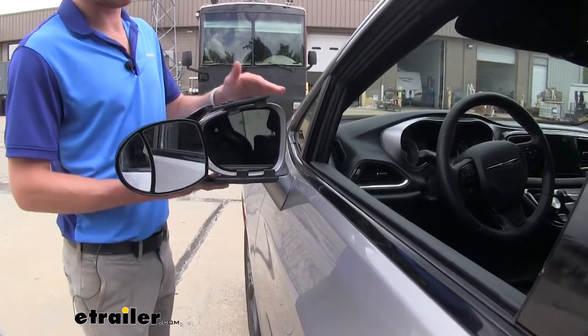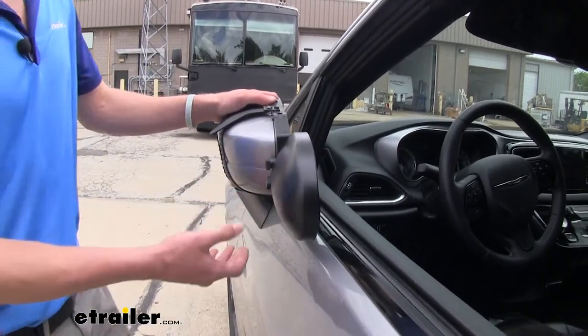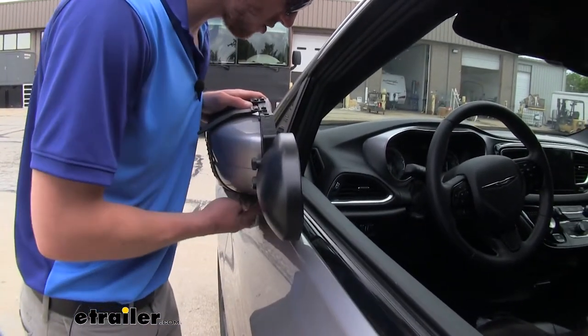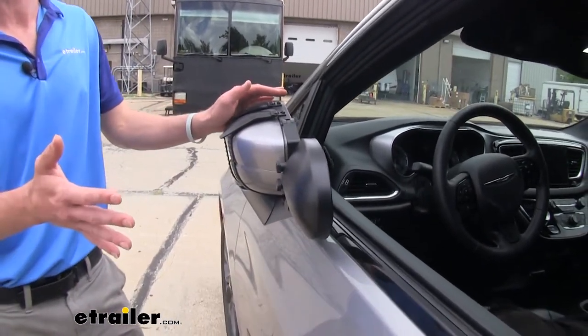With these installed, you will still be able to use your car's tilt feature on your mirrors. You will have a little bit of clearance issues right here, but enough tilt to where you will cut down on your vehicle width.